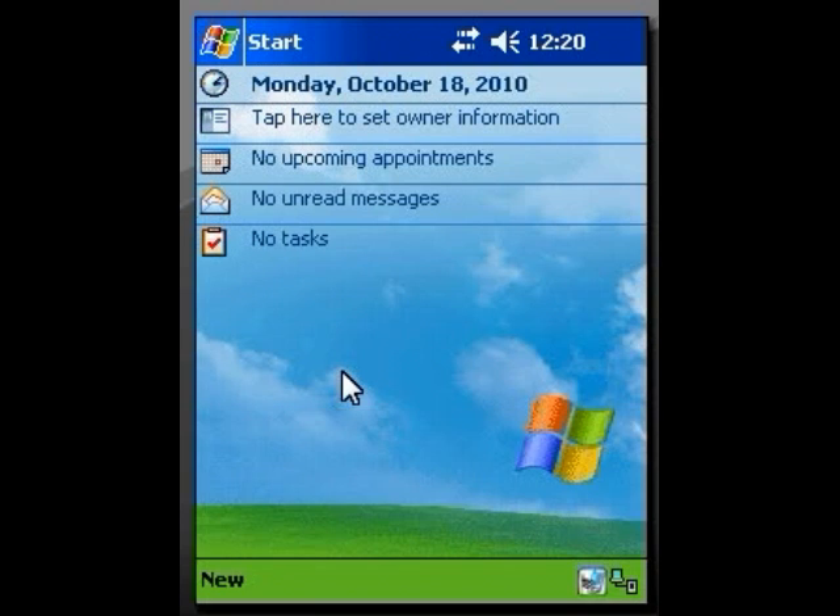We have now finished our setup — if, that is, you have an open network. Now, what if you have a secured network? Meaning, what if you need a password to get on?